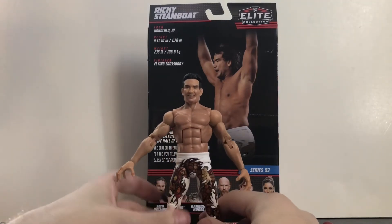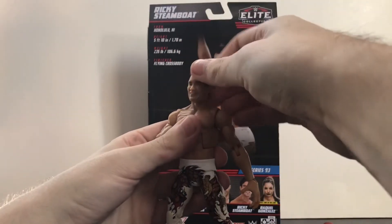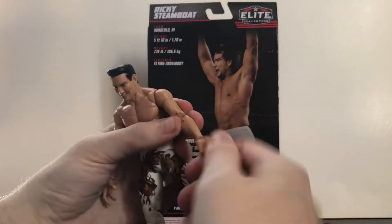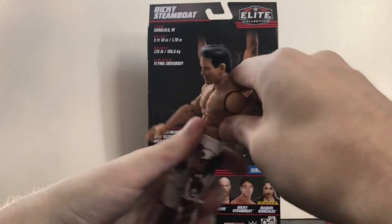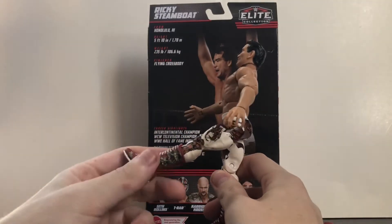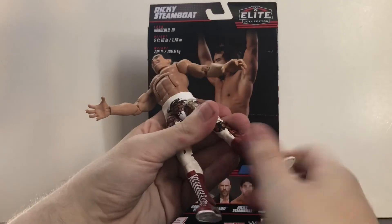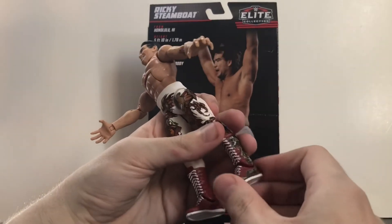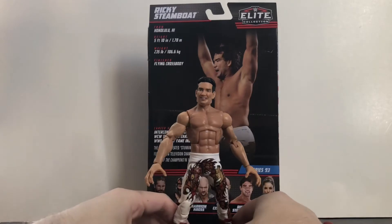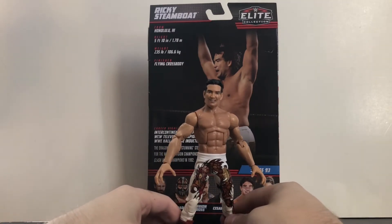Articulation is pretty standard for a modern Elite. Head rotates 360 and goes up and down slightly. Arms rotate 360, bicep rotation, double-jointed elbow. Wrist rotation and hinge. Ab crunch forward and back. Waist rotation. Legs go forward — I wish they could go a little higher for his dropkicks. Thigh rotation, double-jointed knee, ankle hinge — it's an older boot mold so not super stiff — and a slight ankle pivot. Very nice overall articulation.